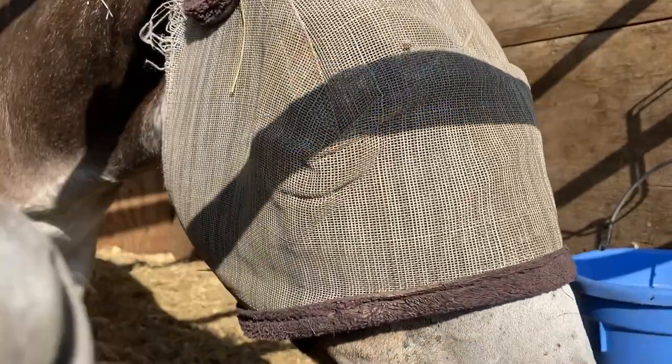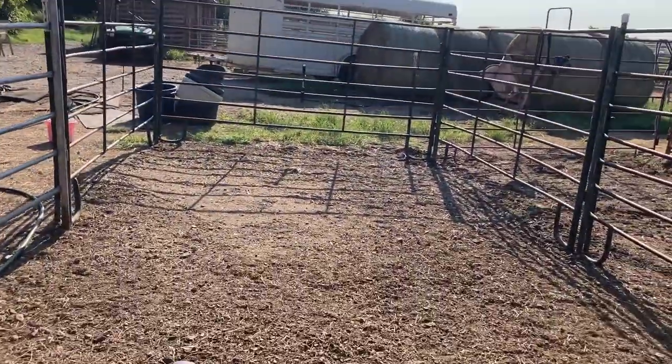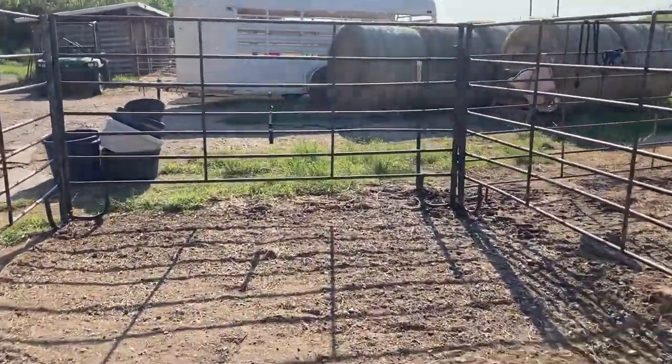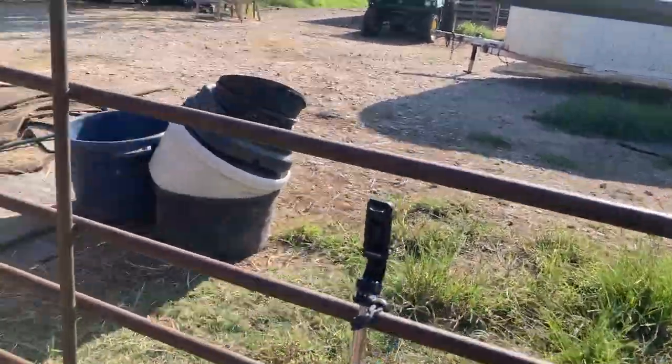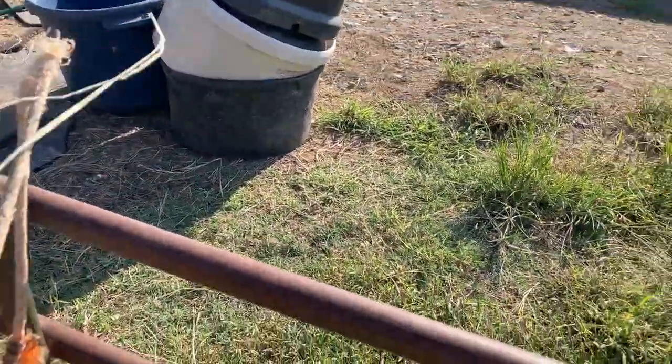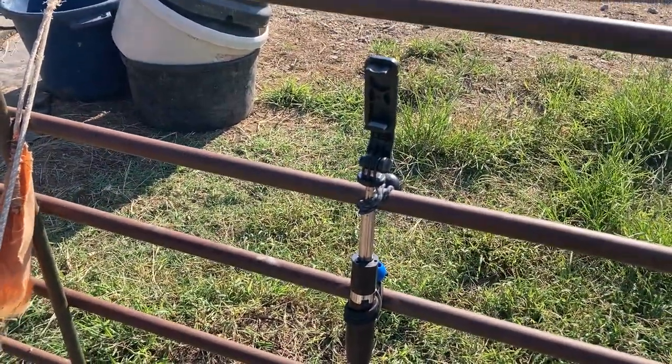I'm gonna set the camera up on my selfie stick that I have placed down here, and then I'm gonna record them being turned out this morning. I do keep the flag with me when I turn them out just to keep mom at a distance — it's just a safety precaution so I don't get injured.